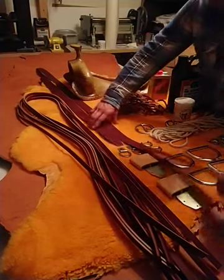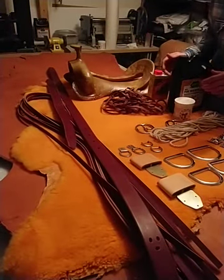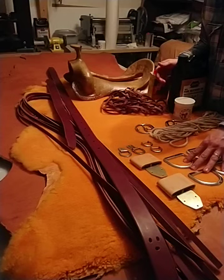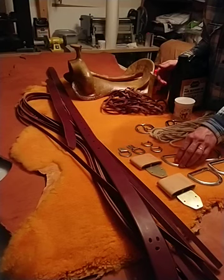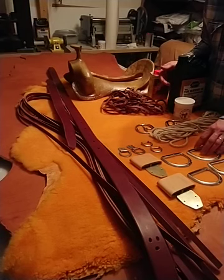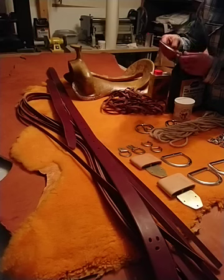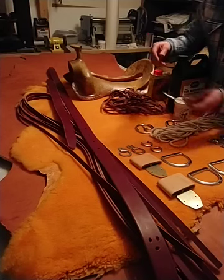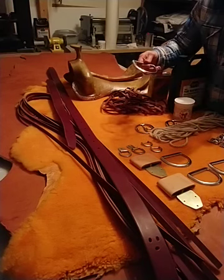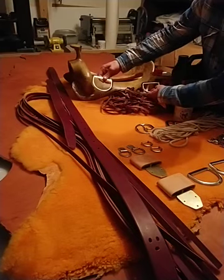For the hardware, I use only stainless steel. For some buckles I use brass as well, but preferably stainless steel — it is the strongest, it doesn't rust, and it's not as soft as brass, so it holds the shape. These are polished stainless steel D-rings: this is for the front, and that's for the back D.